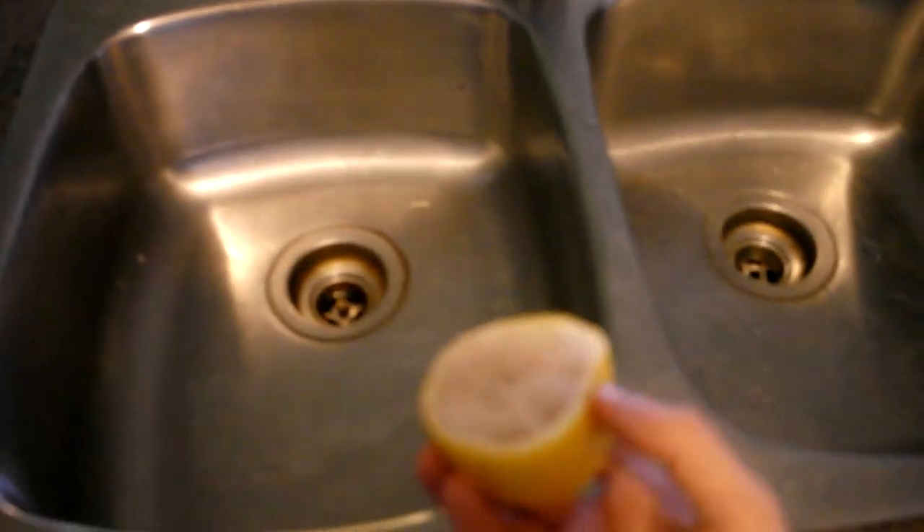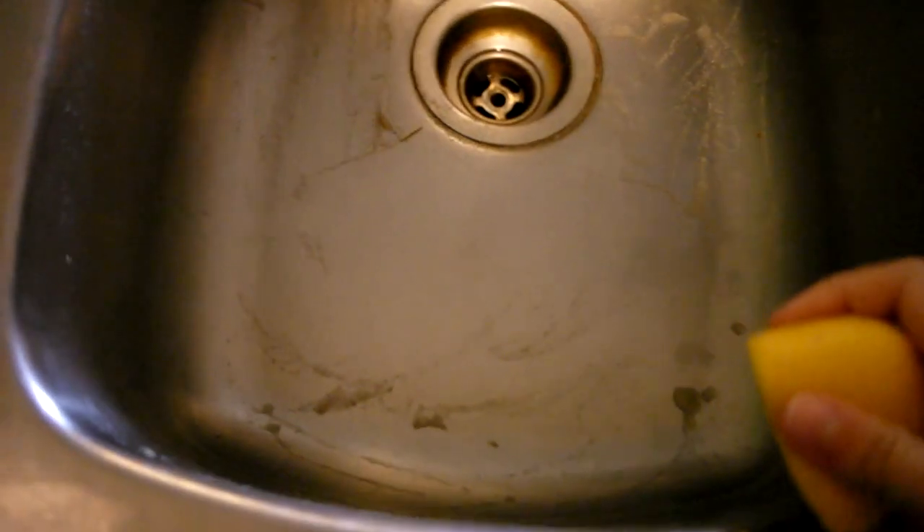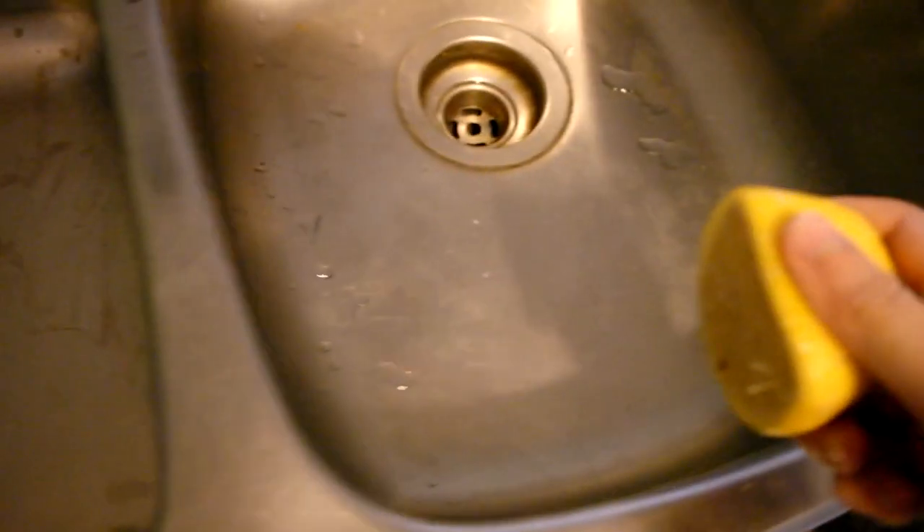I'm going to scrub now. I'm going to let it soak for a while and do the other half of the sink.